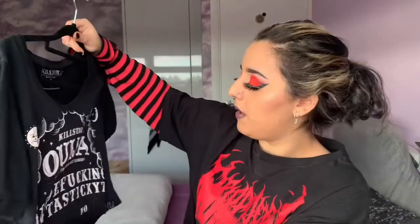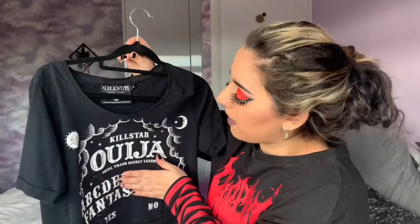This is a top I had back around 2013 — the ouija board crop top. I'm going to cover the swear word on it so I don't get demonetized. I love this crop top and I wear it all the time. The material is a really nice soft cotton — just normal t-shirt material — but it's a lot better quality than the other Killstar clothing items I've shown. You can tell the difference.